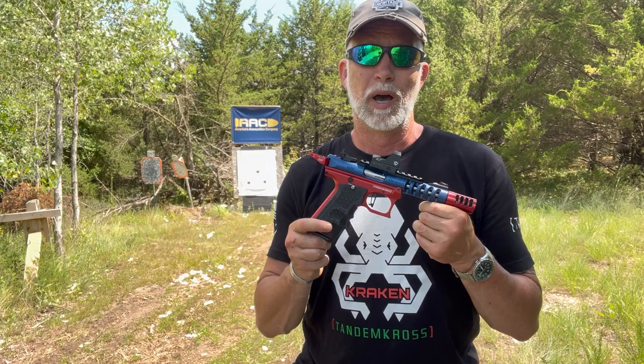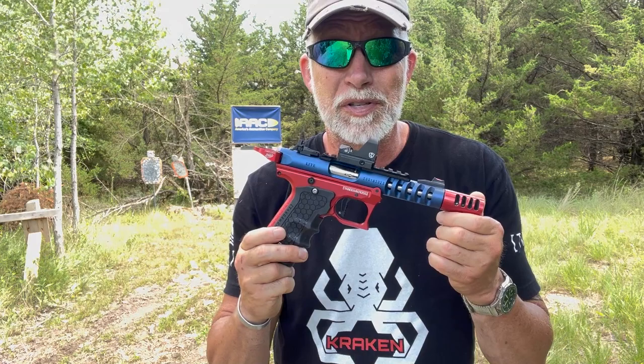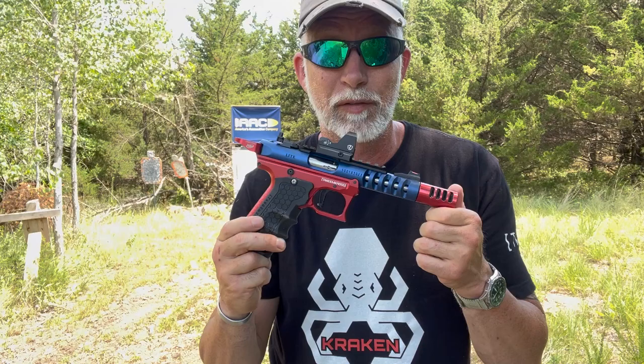I'm Drew Case. Welcome to Beyond Seclusion, where I only give you my honest opinion, and it is what it is. I'm not the kind of guy that ignores an elephant in the room, and before anyone feels the need to comment on the cost being put into a 22 — if you're concerned about the cost of products like this for the Ruger rifle or the pistol, this video is not for you.